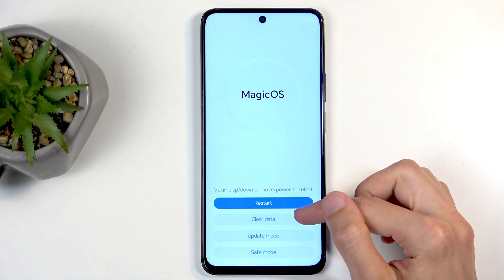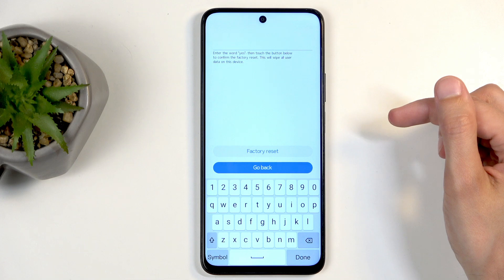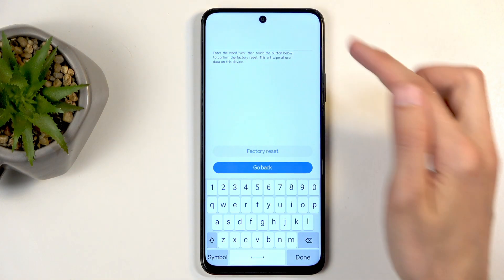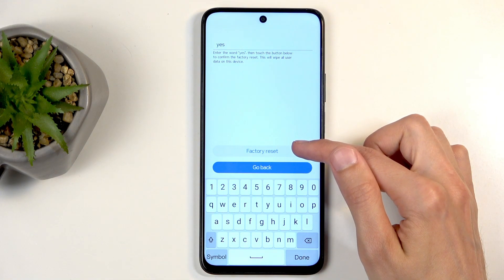In here, we're going to select clear data by simply tapping on it, and then factory reset. This will tell you that you need to confirm this process by typing in simply "yes" as specified right here — Y-E-S — and then select factory reset.